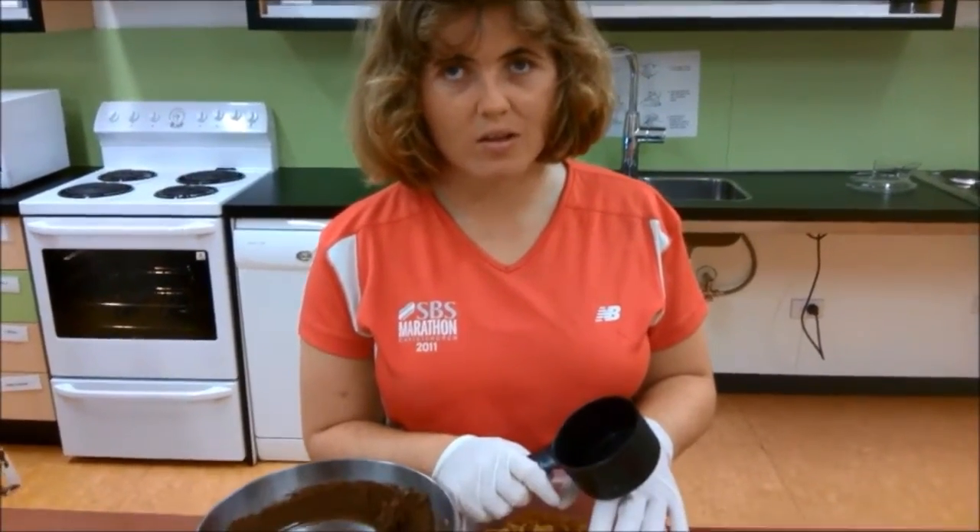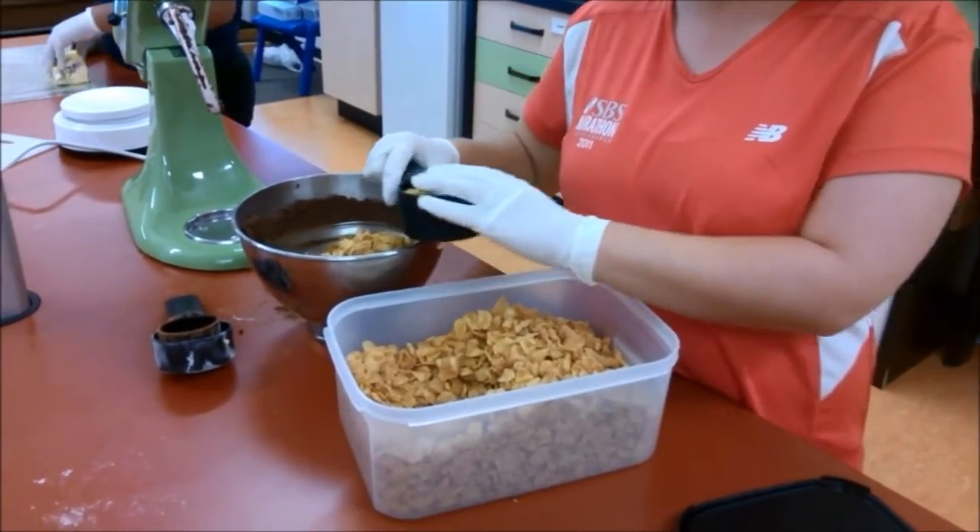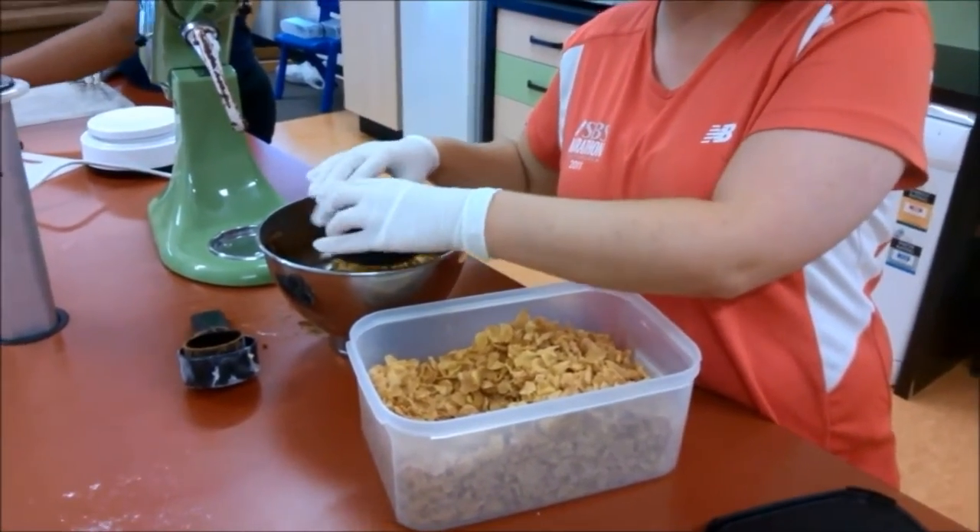So now for the most important ingredient — the cornflakes. Elizabeth is using a large cup to measure out the cornflakes and add them to the bowl.